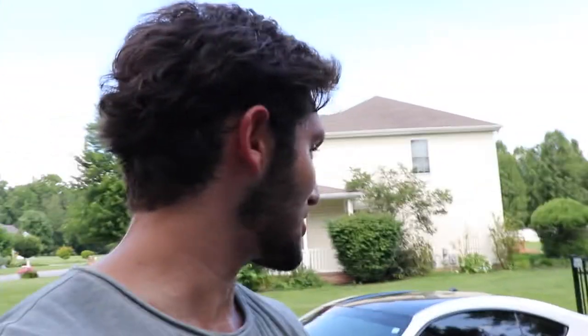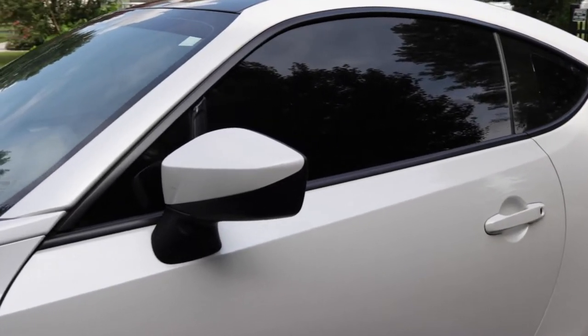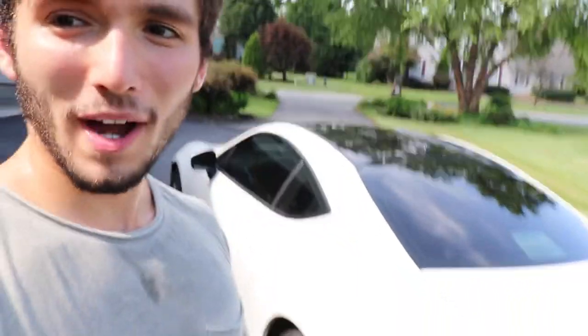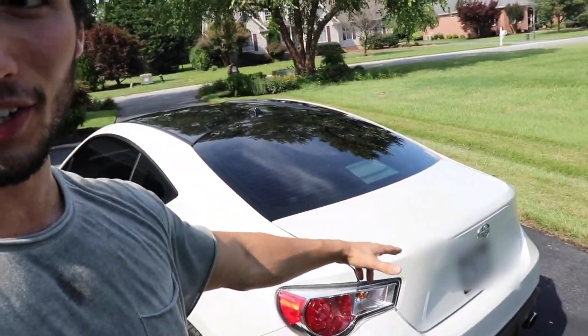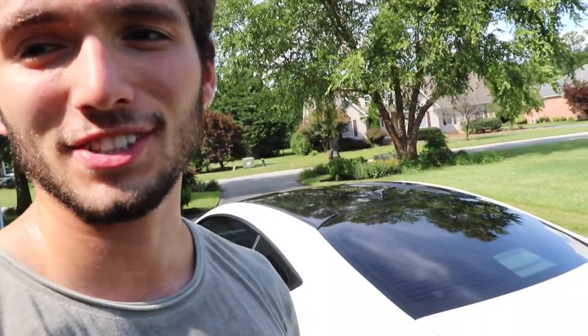The next mod after the headlight housing is tint. Along with the roof wrap, it just completes the car — all of these budget mods complement each other. All my windows are blacked out except for the front windshield. I have 18% on the front two windows, and every other window is 5% — so the back windshield is basically black. Because of that, combined with the black roof wrap, it creates this big black stripe going down the car, making it look amazing and aesthetically pleasing.